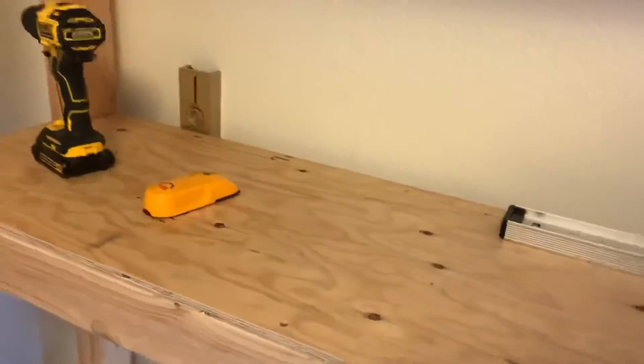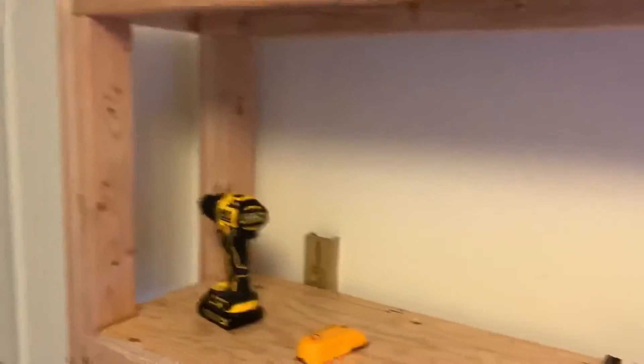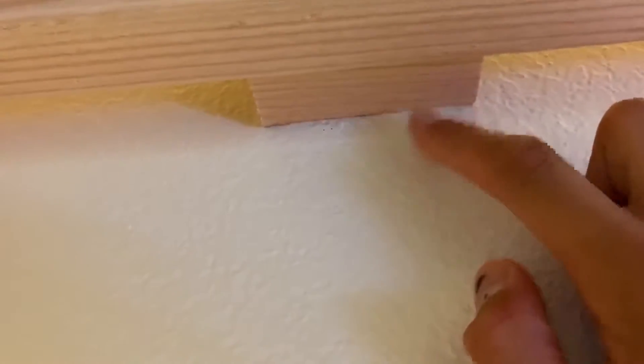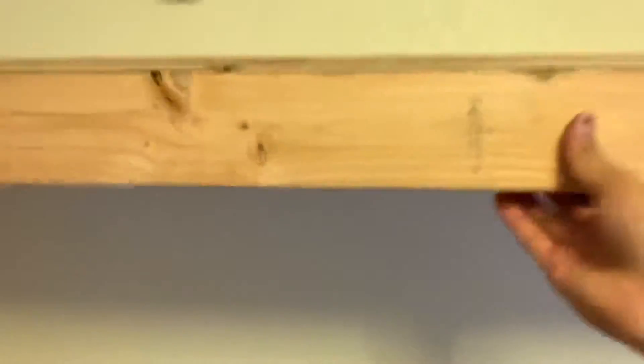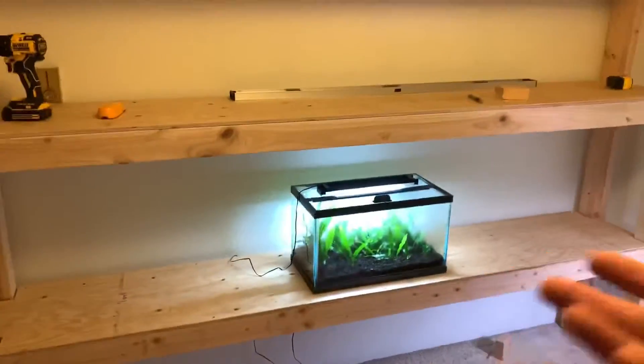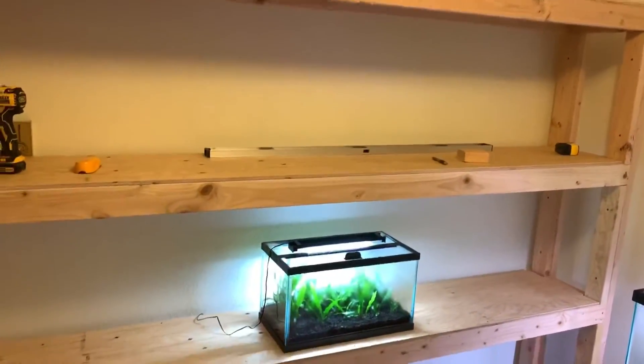This is a very sturdy setup — you really cannot break this thing unless you overload the center. If I do put fish tanks on here I might add a center support, but that would be easy to do. If you see me grab and yank on it, the thing is not wiggling whatsoever. I took a chunk of 2x4 and screwed it directly into a wall stud, then screwed the top shelf frame directly into that. This thing is not going to fall over even in an earthquake, especially with tanks full of water on it.